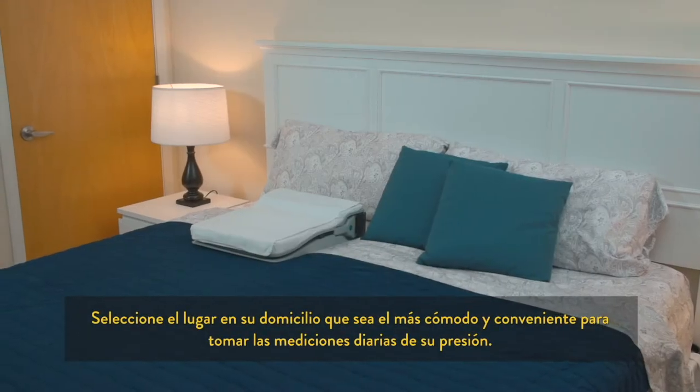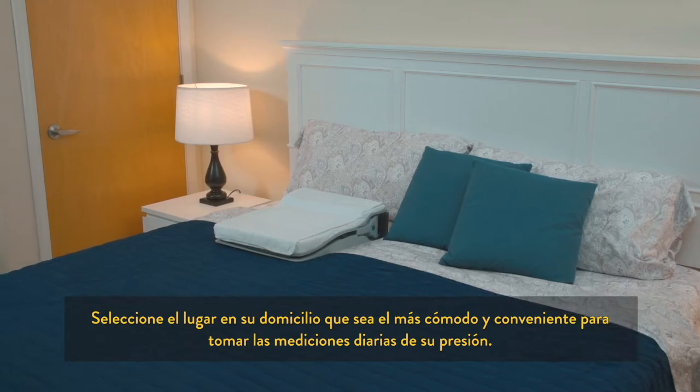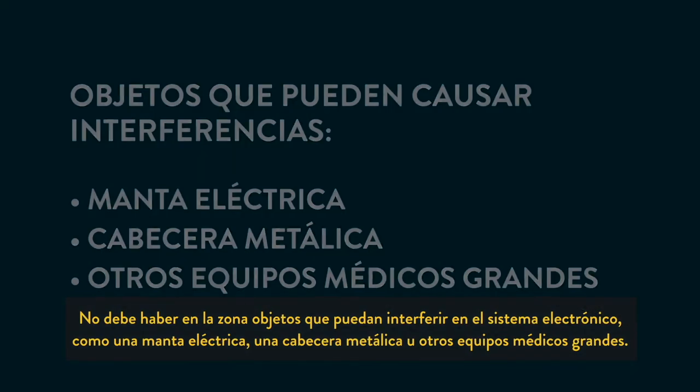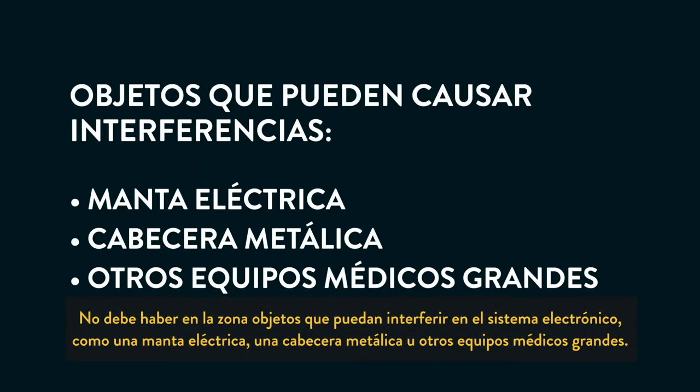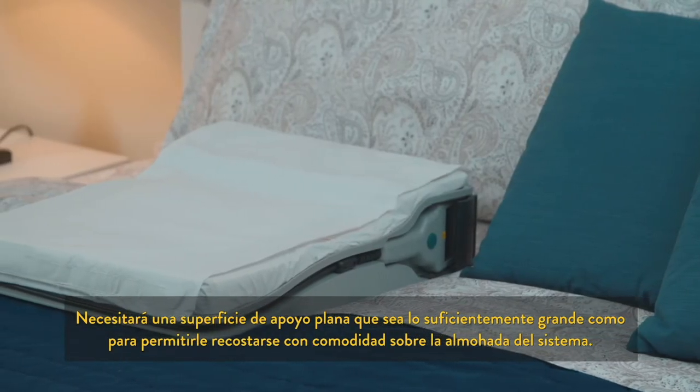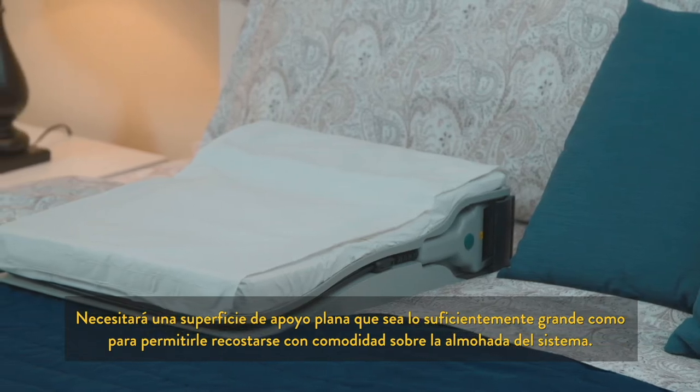Select the location in your home that will be most convenient and comfortable for taking your daily readings. This area should be free of objects that could cause interference with your electronics system, such as an electric heating blanket, metal headboard, and other large medical equipment. You will need a flat, supportive surface large enough to comfortably lie down on the system pillow.